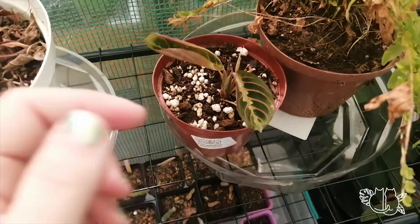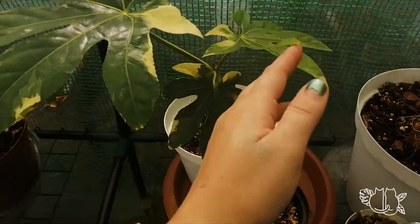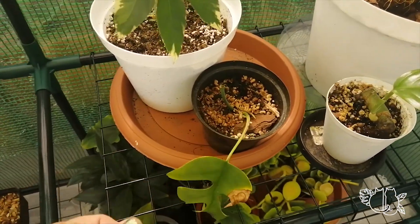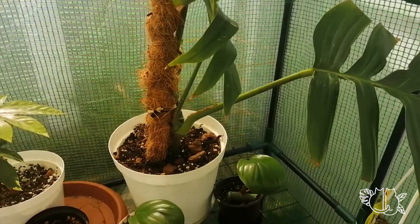This little guy whose name I can never remember. I finally found a nice place for my Fatsia japonica, and it also seems very happy in here. Raphidophora tetrasperma — the only plant in the world that I can't get to root or grow. This is the little Raphidophora decursiva corner.